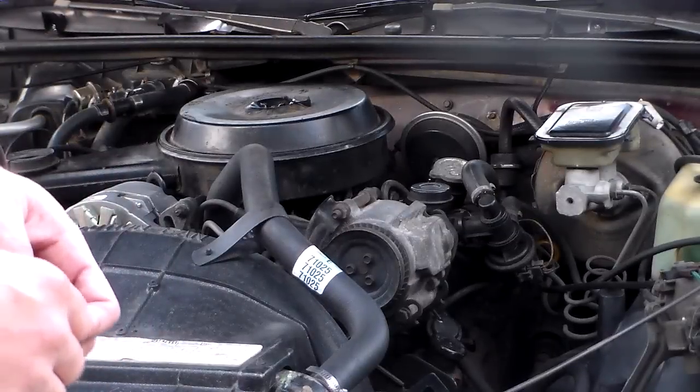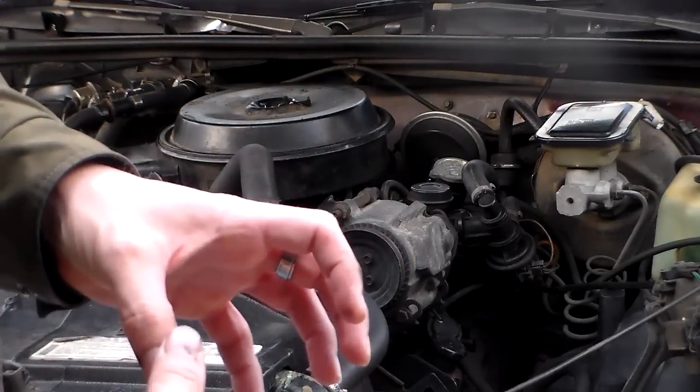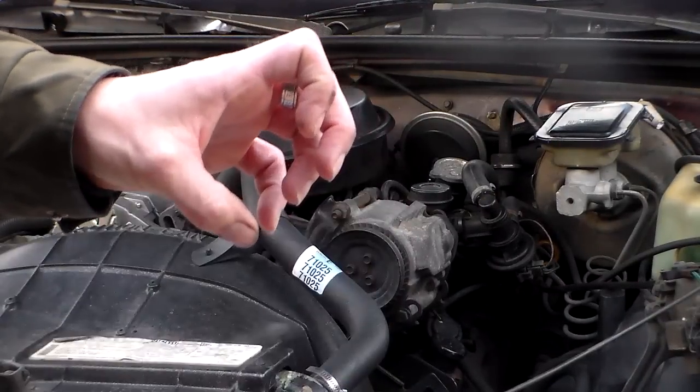But this one — this car's just got the old style. It's basically just a rubber block with metal on one side and metal on the other. One side attaches to the block of the engine, and the other attaches to the frame.